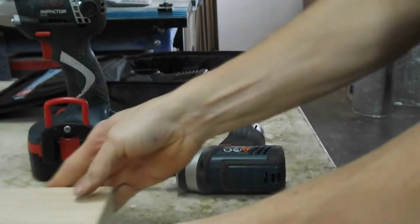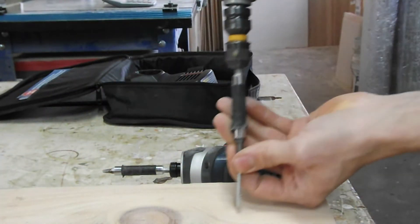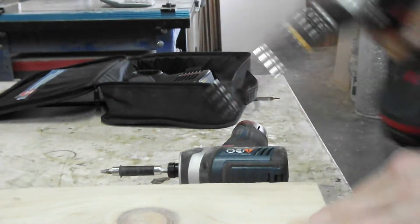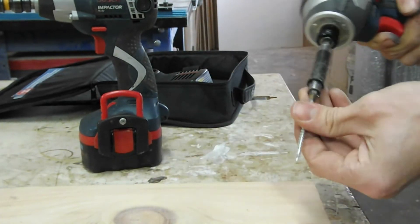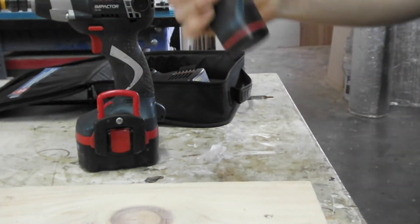Now try this piece of pine — white pine — with the 14.4-volt. That one's in. Let's try this little 12-volt. That thing's really aggressive.